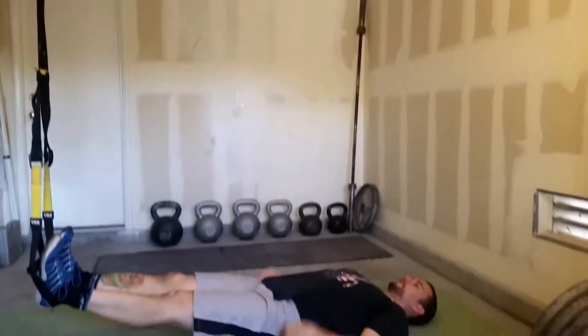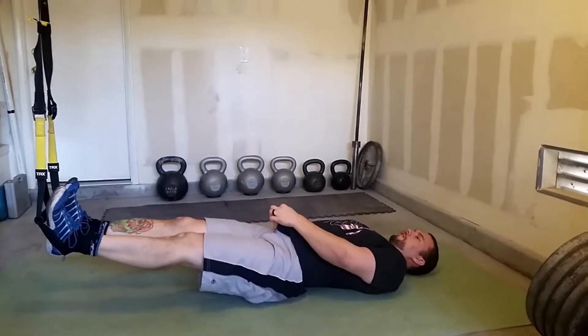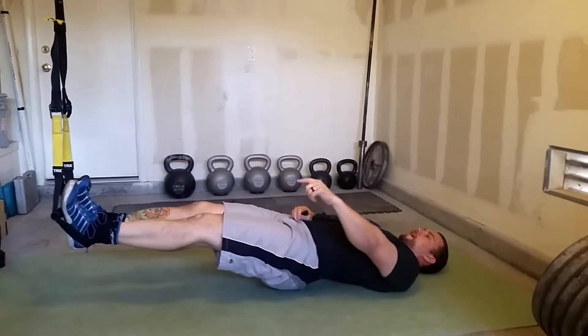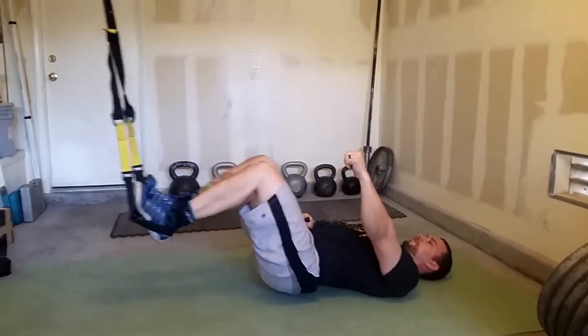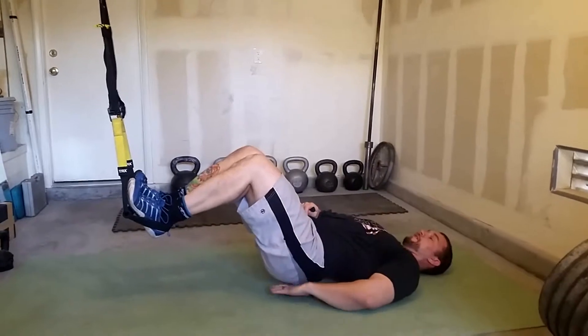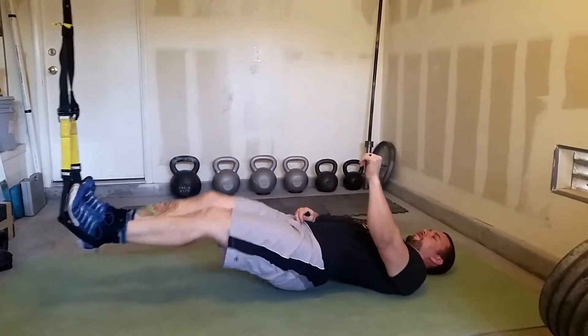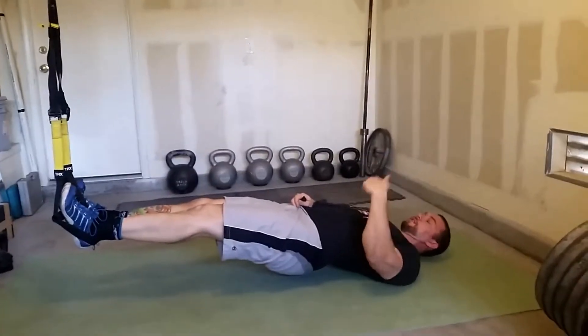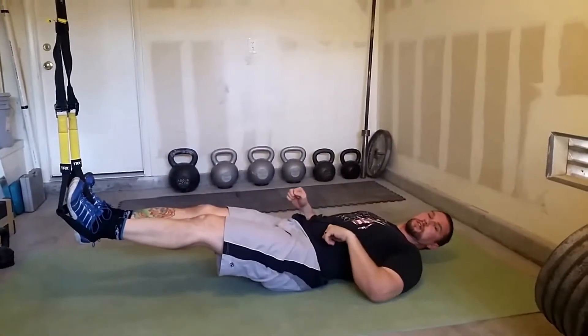From this position, I start off by lifting my butt up off the ground, so I'm hovering here. My legs are straight. I want to curl and then press. Down, hips are still up, straight. So curl, press. Once I get all my repetitions, then I'm down.